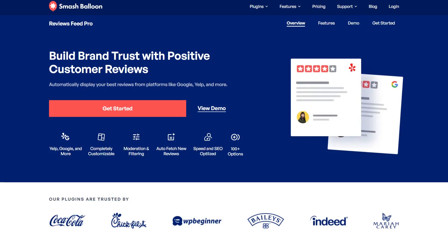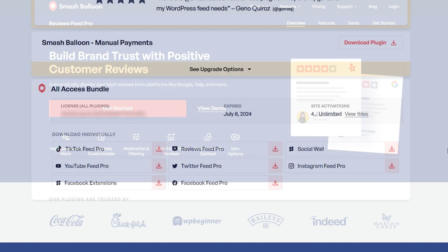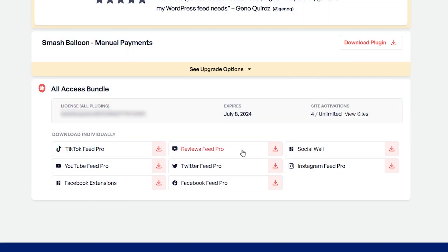To purchase and download Reviews Feed Pro, head over to smashbloon.com, and once purchased, you can find your download link and license key for the plugin inside your SmashBloon account. Download Reviews Feed Pro and head over to your WordPress dashboard.